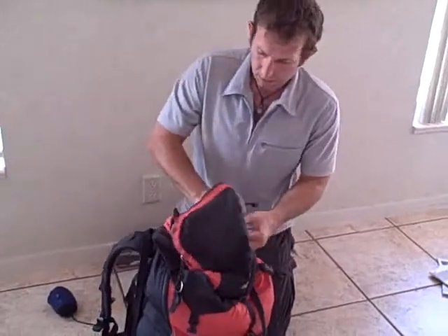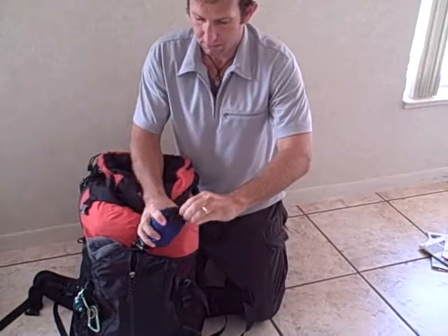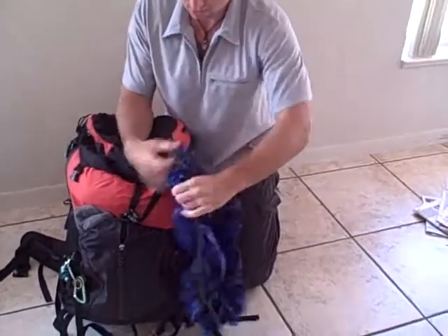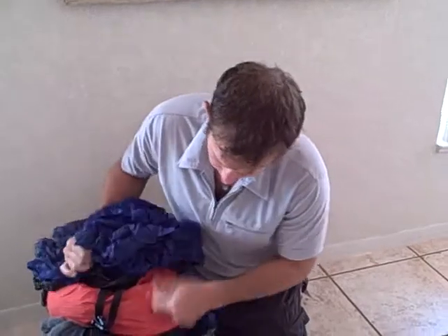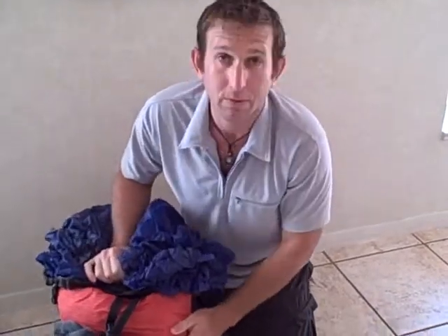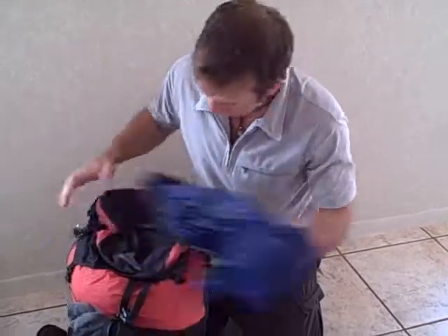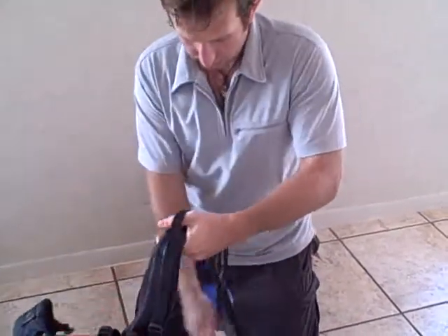Once that's all done, we take out the pack cover — it's another lightweight little thing you just put over the top. This keeps us safe from rain and also from pickpockets, since none of the pocket zippers are exposed to the outside. The only last thing is to take our water bottle, put that on, and that's how we do it.